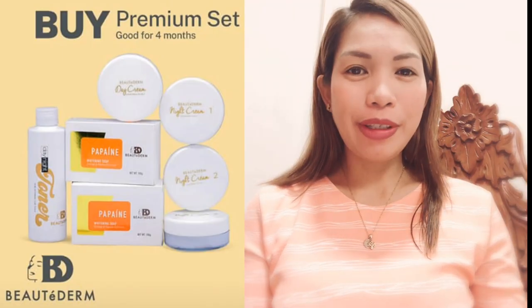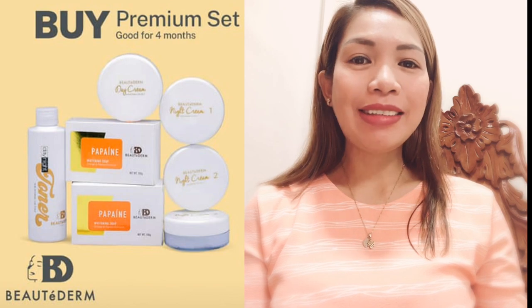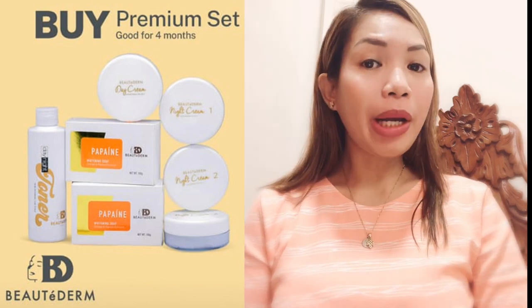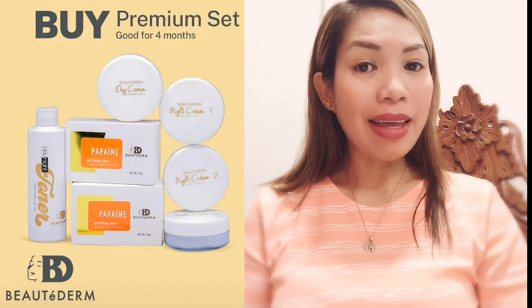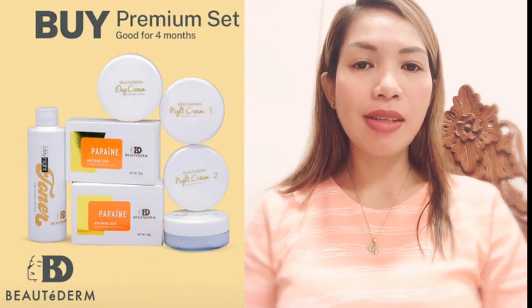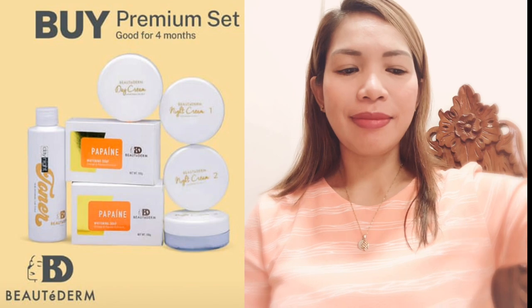Hello, good day to everyone. Thank you for watching my favorite channel. Today we will unbox the premium set of Butaderm, para magkita natin kung gaano kasunit ang premium set. It costs 6,500 per pack.